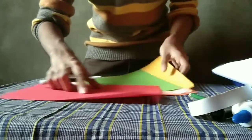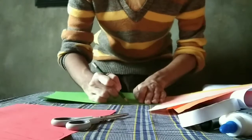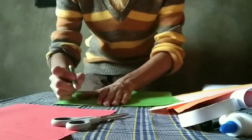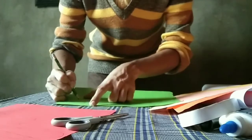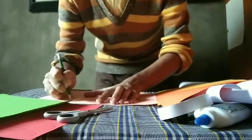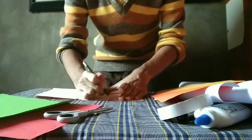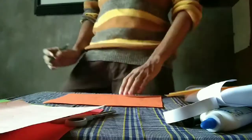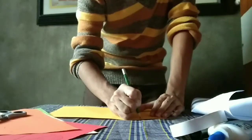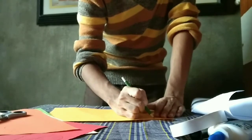Now on our colored paper, we are now drawing the peacock's tail. So we draw a teardrop shape. Draw it on all four colored paper. And on the one colored paper, we are going to draw the peacock's body.